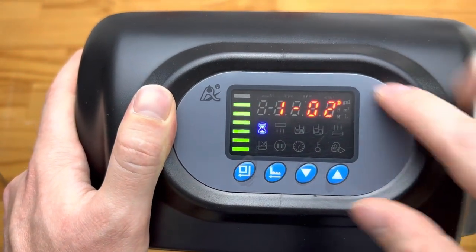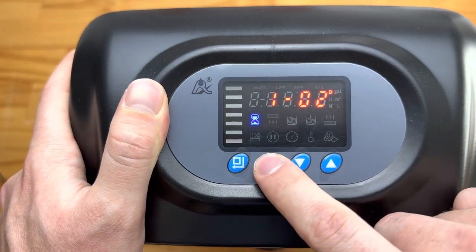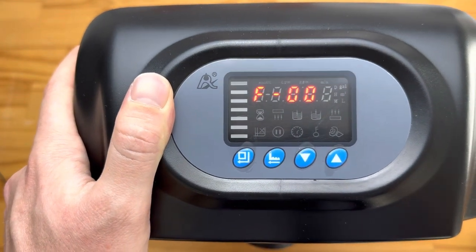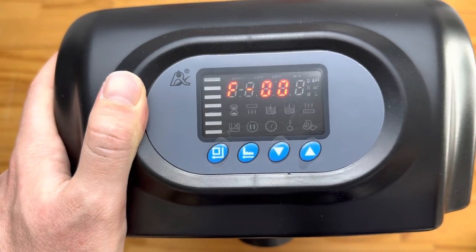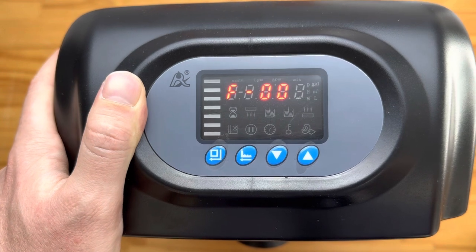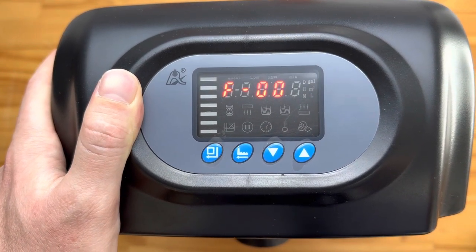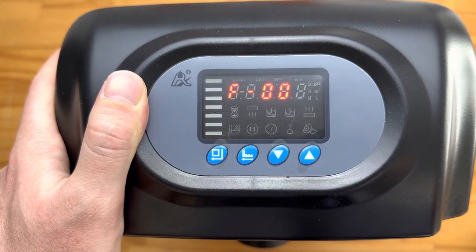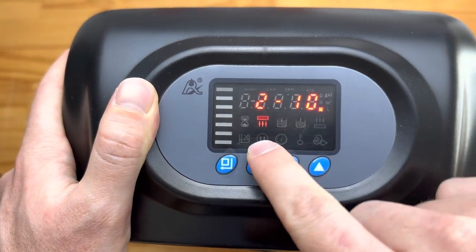If you'd like to override the timer and do a manual backwash cycle, you can push this little button that looks like a pointing finger. It's going to run through and do a backwash cycle. There we go — as we set it to 10 minutes, it's running its backwash.